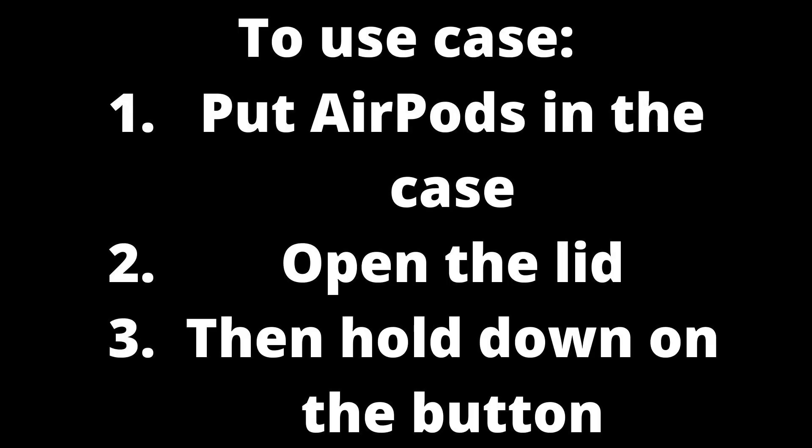It could be the case that the button is actually working but you are doing something else wrong. You are meant to put the AirPods in the case, open the lid, then hold down the button. If you have the lid closed, it will not connect to your device correctly.